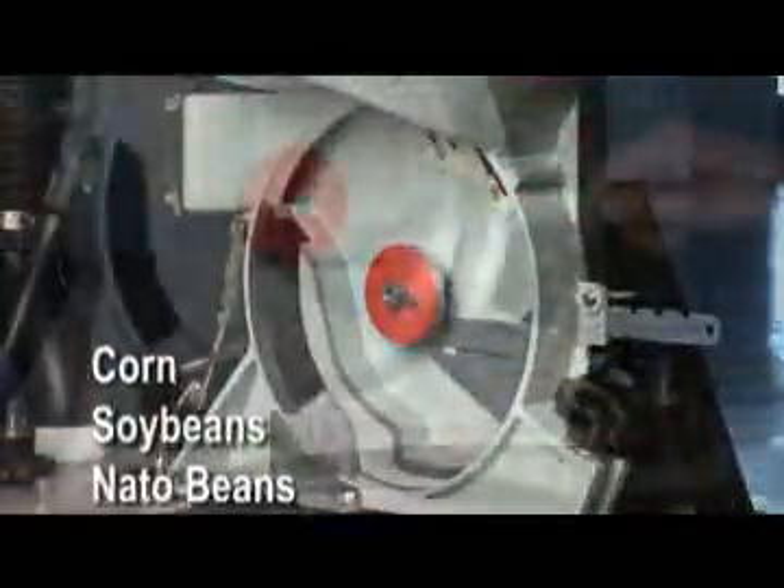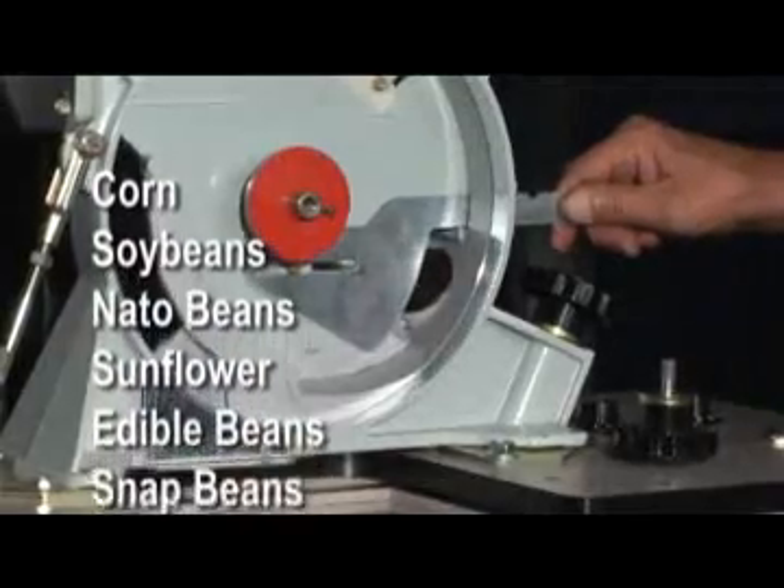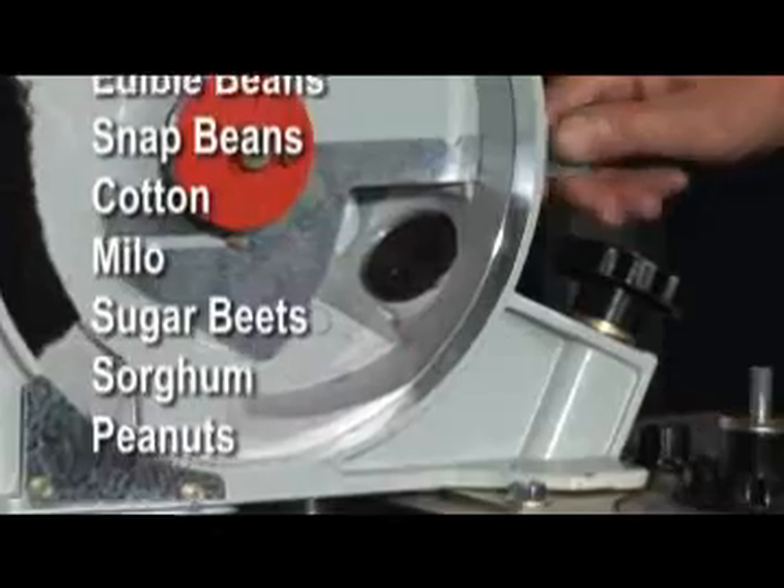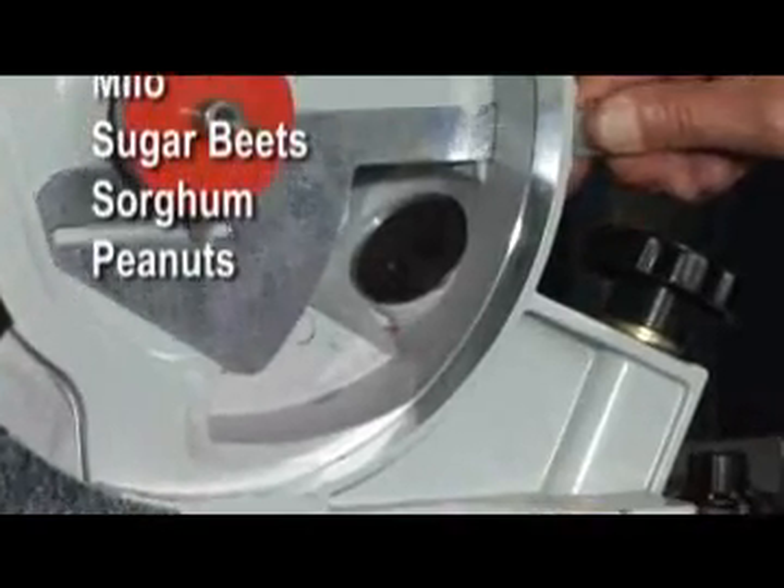The white meter plants nearly any crop: corn, soybeans, nato beans, sunflowers, edible beans, snap beans, cotton, milo, sugar beets, or sorghum.